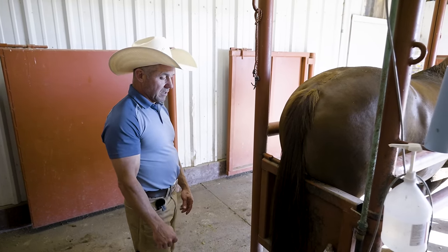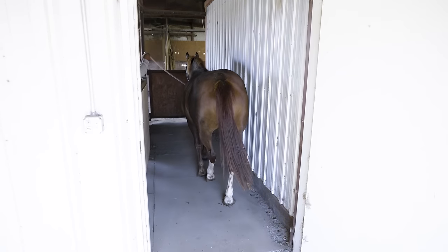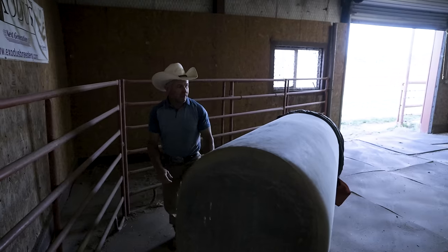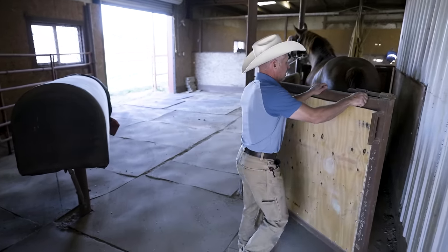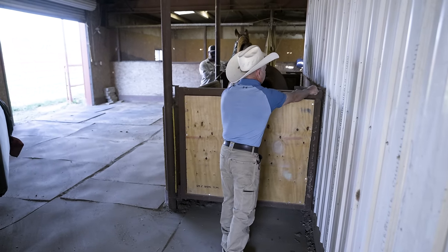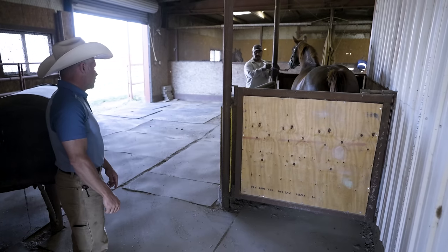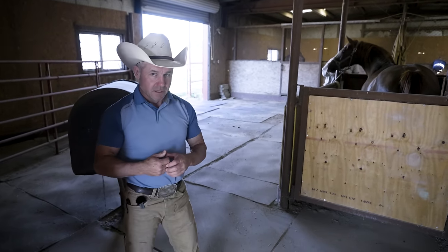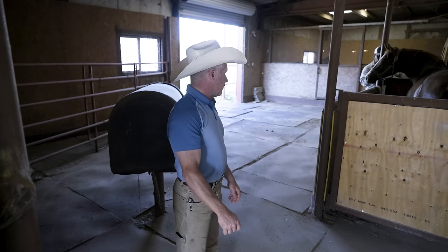Put her in the box. Let's get the AV going — it'll take a minute. Let me get the AV going, then we'll bring the stallion in and start teasing. I buy KY by the case.